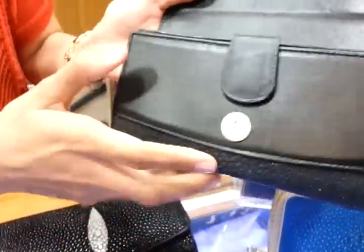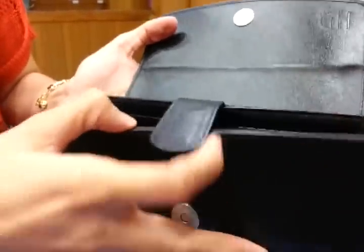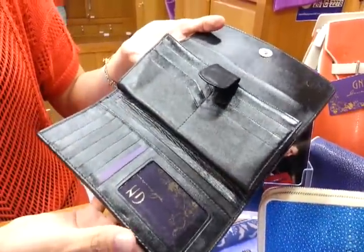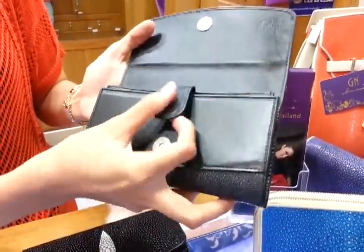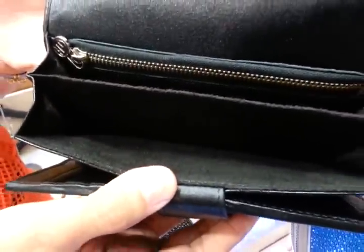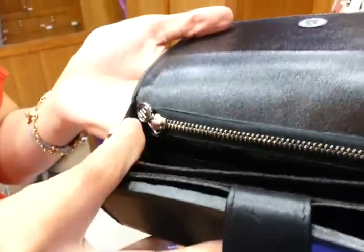Inside, the wallets are lined with the car logo, with many slots for credit cards. The banknote compartments are made of suede fabric with a metal zipper, featuring our brand GM.